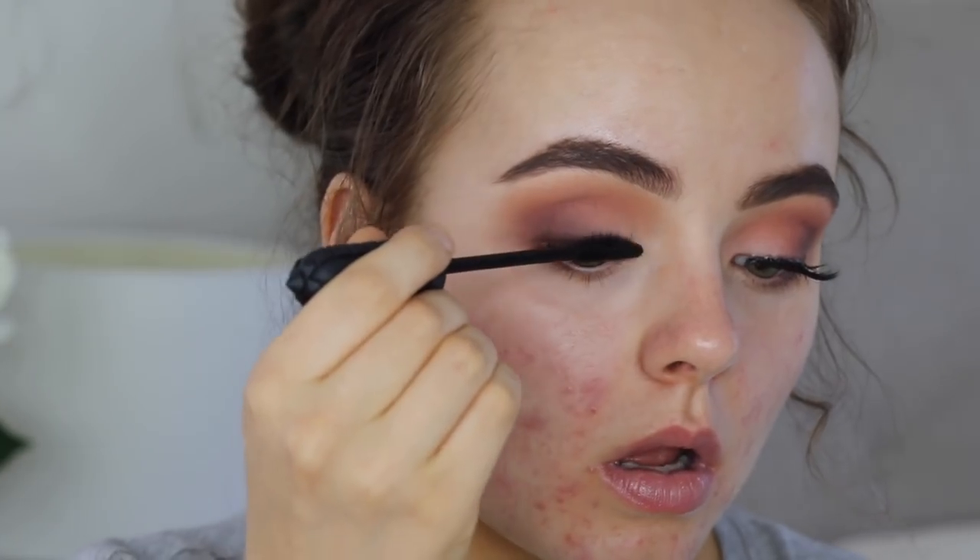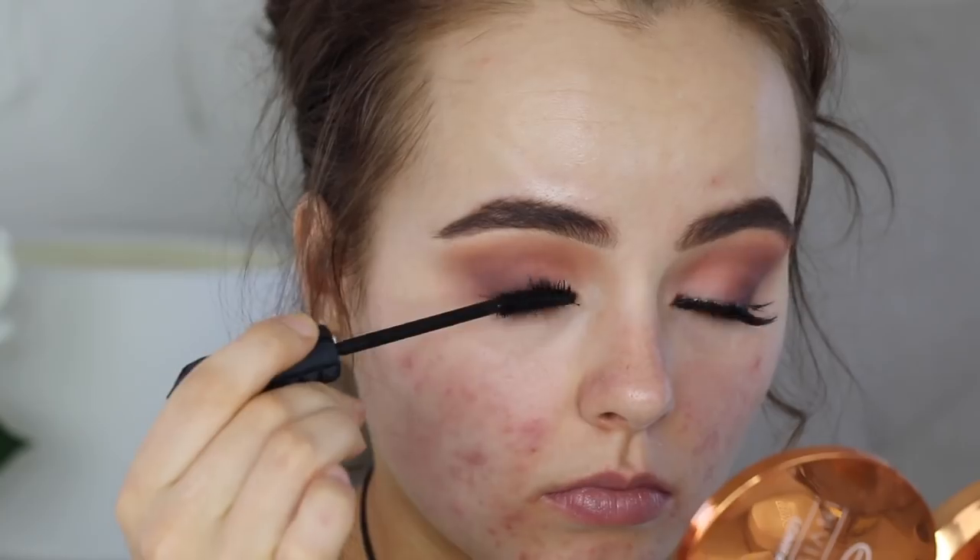Then I curl my lashes and I'm gonna use the Benefit Bad Gal Bang mascara. You could totally just leave it here — you don't have to add lashes — but I went ahead and added some dodo lashes. I really like these ones; these are the same ones I used in my other makeup tutorial.